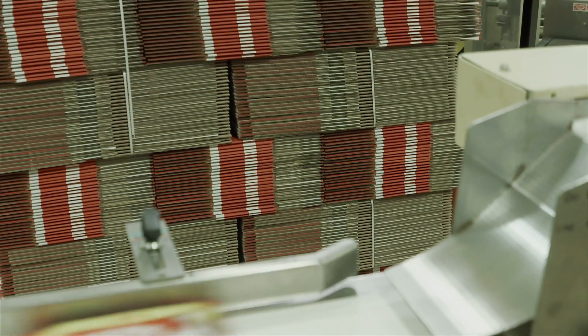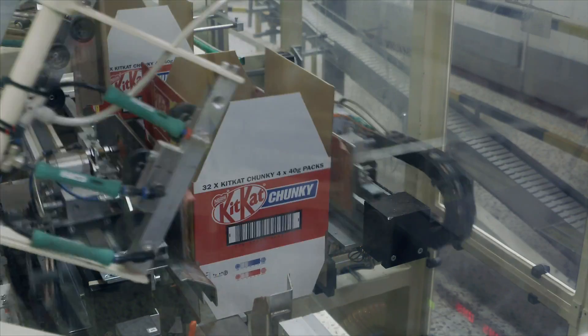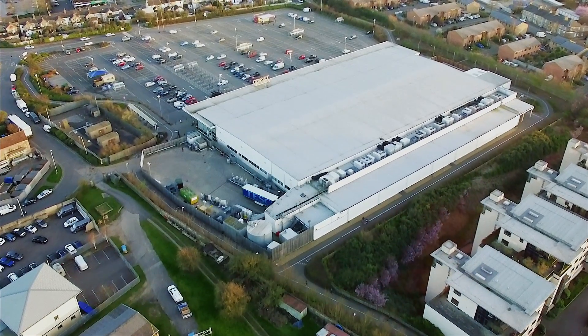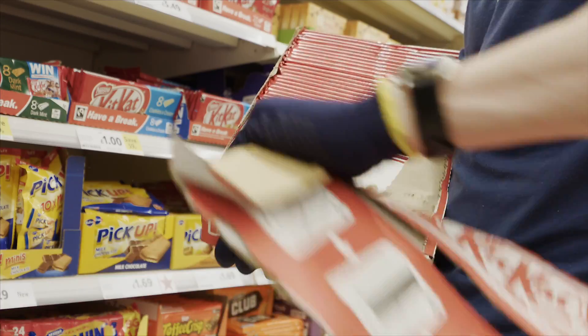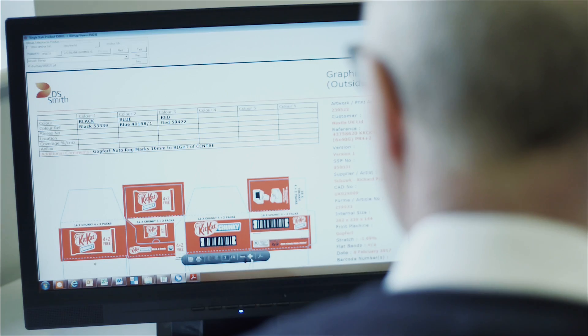We deliver the boxes to our customers' factory where products are placed inside. When it's on the shelf it needs to appeal to shoppers, so we design our packaging to stand out in the shop.